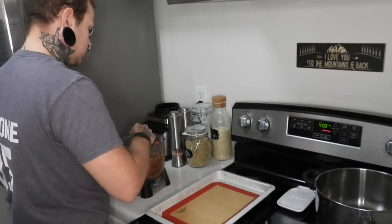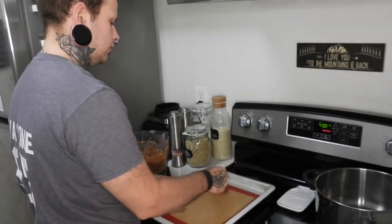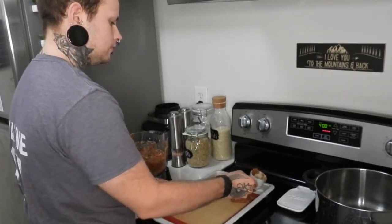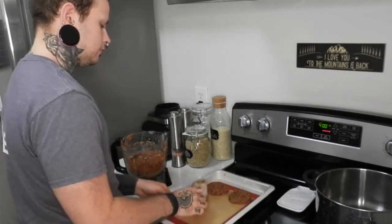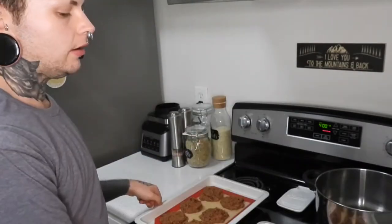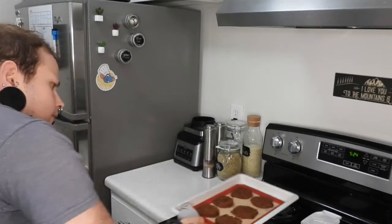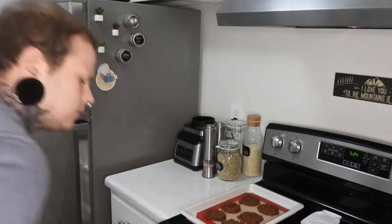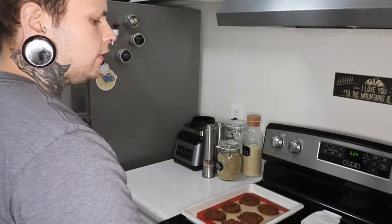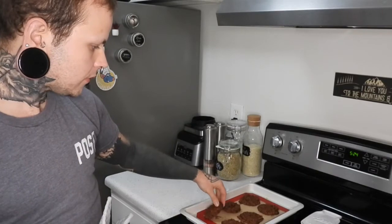I'm going to use a quarter-cup measuring cup to create each burger patty. That pretty perfectly made 12 patties. I'm putting these in the oven — I'll let you know what the final cooking time ends up being. They baked for 40 minutes. They're all one piece, not stuck, perfectly cooked, and still kind of soft — not like hockey pucks. Pretty much what I hoped for.